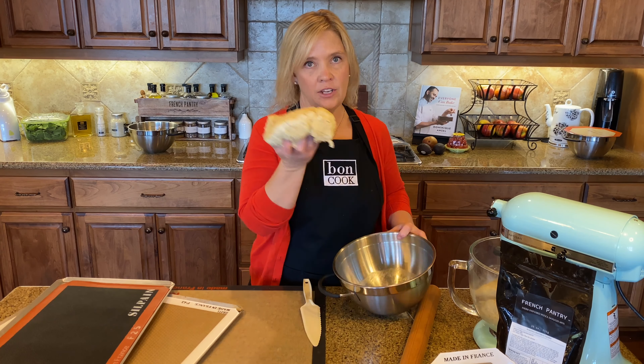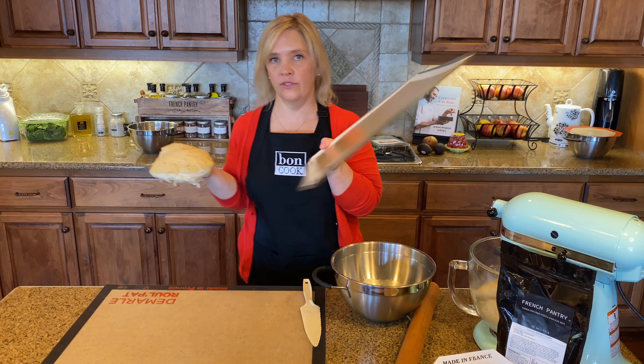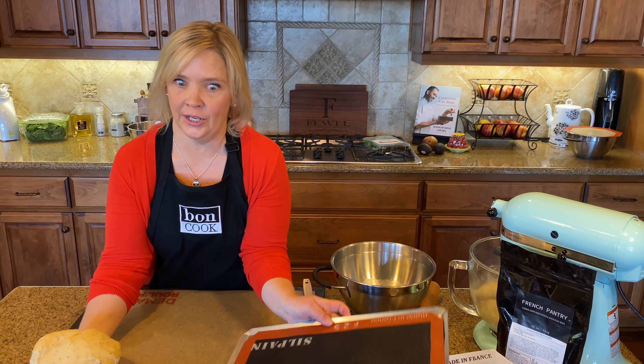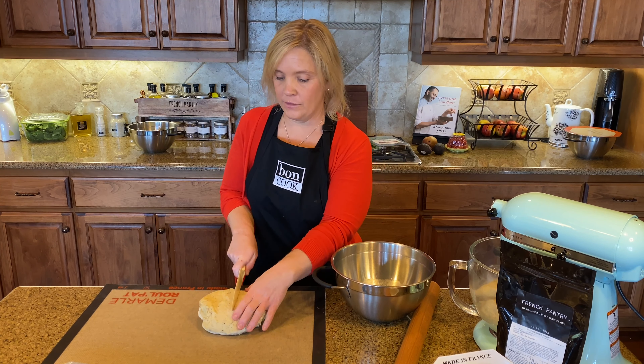You could roll all of this at once and it's gonna make one large pizza that'll fit perfectly on my large bond mat. But you can also separate it — today we're gonna separate this and make some flatbreads. I'm gonna cut this in half.